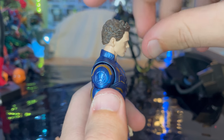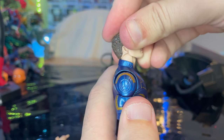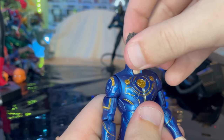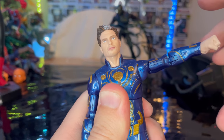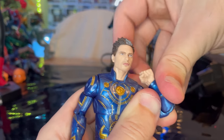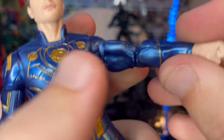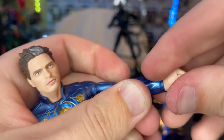Let's go over the articulation. He has a double ball joint head — you can go down that far, not a whole lot, and up that much, also not a lot. Left and right movement with some hip pivoting. Shoulders can move out that far with 360 rotation and a bicep swivel. Double-jointed elbows with pinless joints. Wrists can hinge down that far and up that far, with 360 rotation.